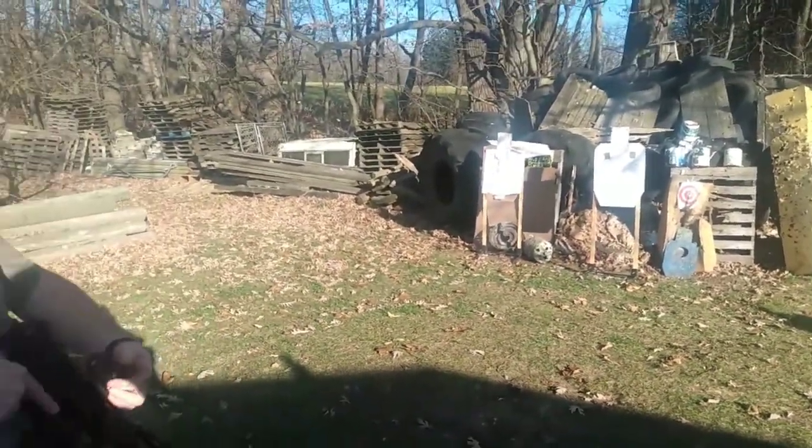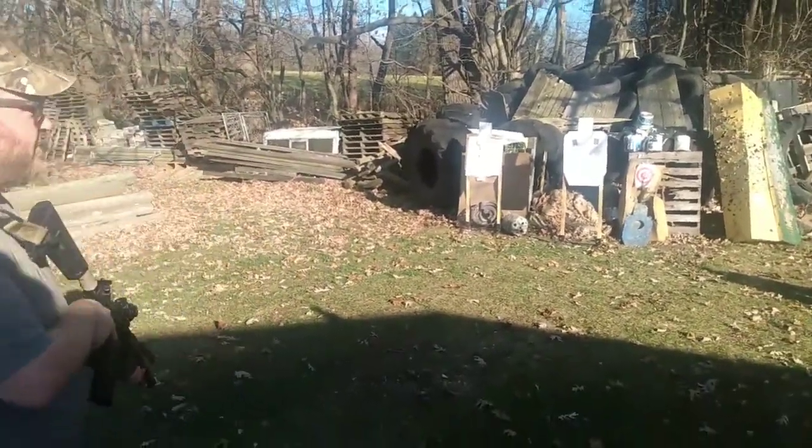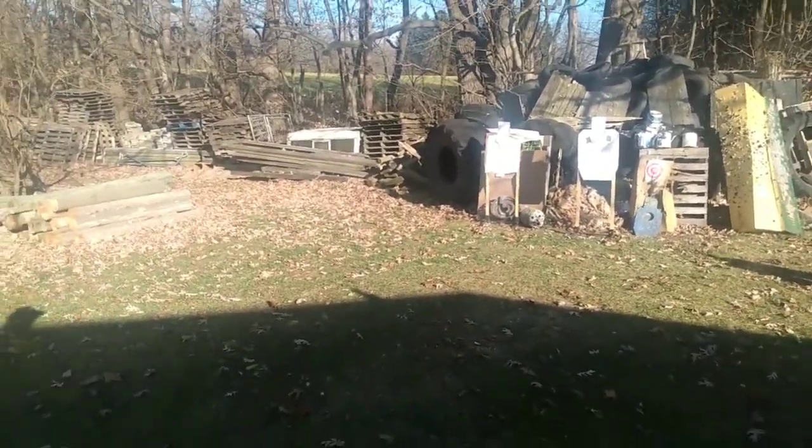Okay, so I got my dollar store optic off. Going to go a little bit further back here.